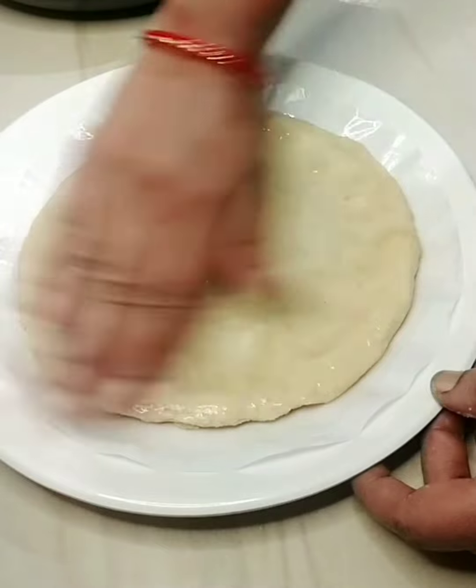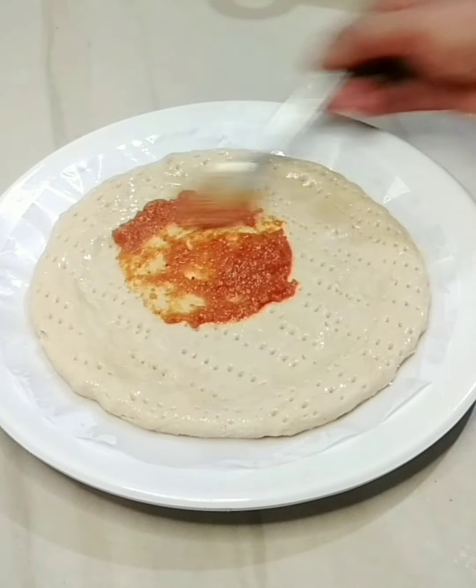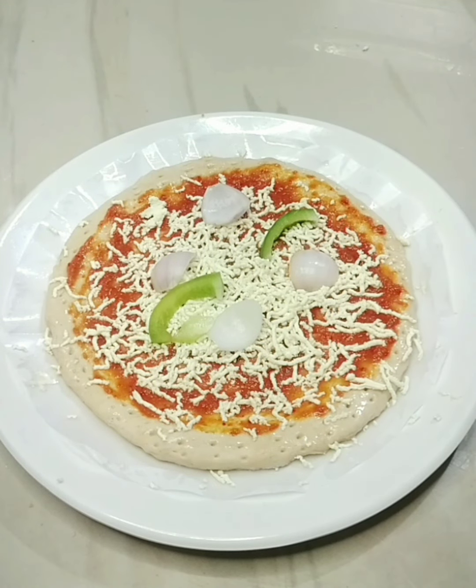Put the bowl in place. Now you can add pizza chutney. You can add the cheese. You can add the toppings.